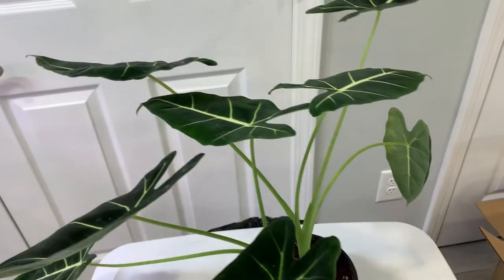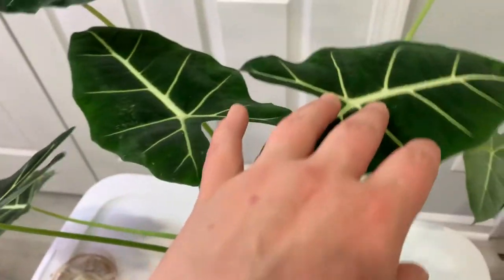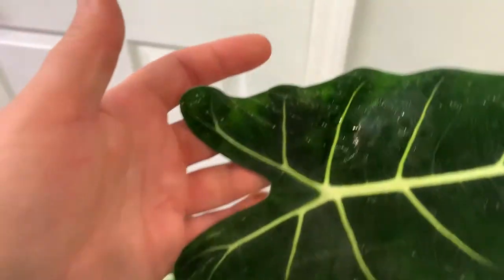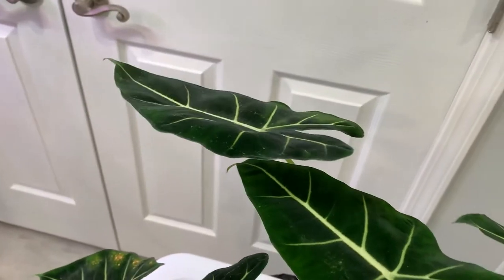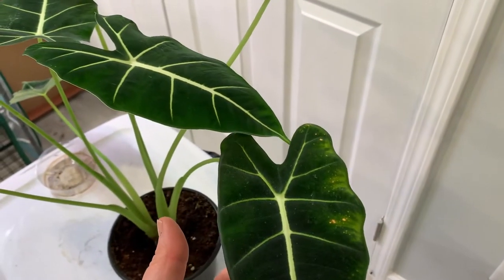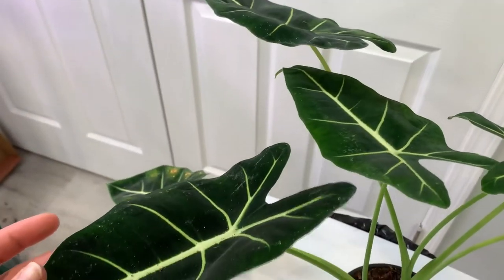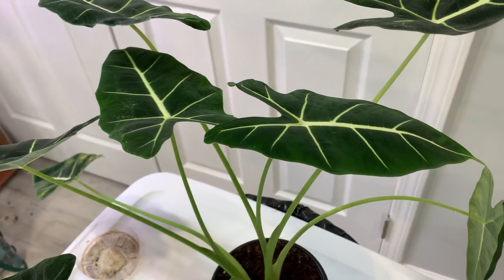My beautiful Allocasia Frydeck, which has been suffering from some spider mites — that's what you can see as the damaged bits on these leaves. For the most part it has been growing really well and is super happy. I'm probably going to bring this out of my grow tent before too long. I kept a lot of my Alocsaias in the grow tent over the winter because I didn't want them to go dormant or suffer from lack of humidity, and for the most part that was successful.